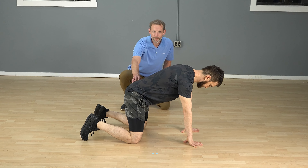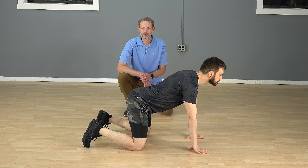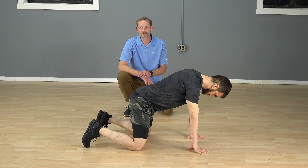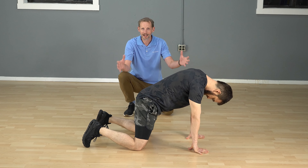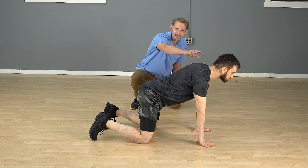We're also going to go over some core activation exercises, because the more your core is on, generally the less your back will be on. So if we can get you to supplement some of that tension in your low back with some core — whether it be your anterior core or deep pelvic core — that can help a lot as well. So let's go over a few things you can do to combat this stiffness.